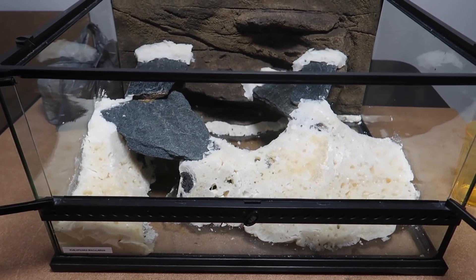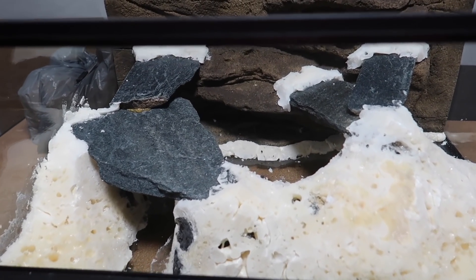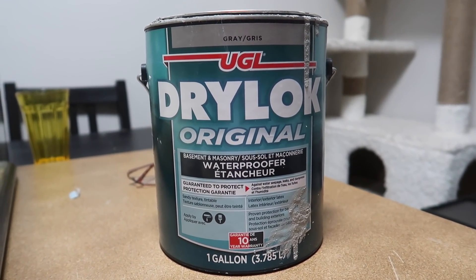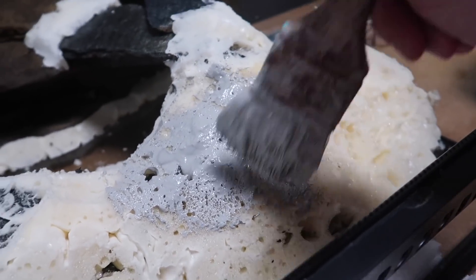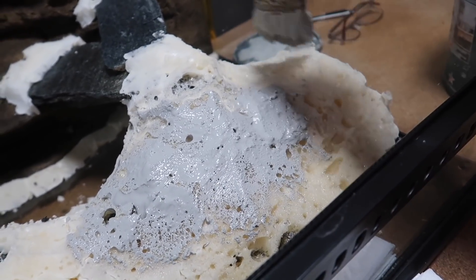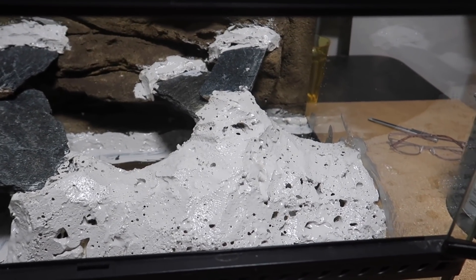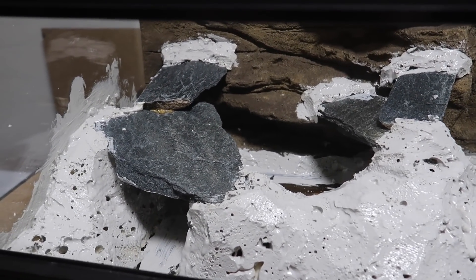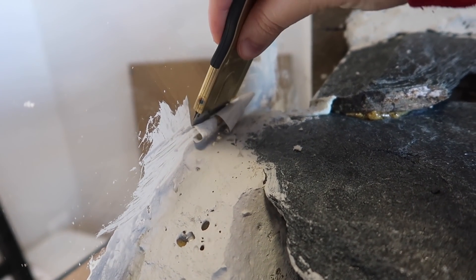Now that the structure is complete and the foam has been placed and carved, this is what the enclosure looks like. Now I'm going to take some drylock and cover the foam — there's no secret to doing this, you basically just take a paint brush and start painting it on. The reason I did this is to seal the foam and give myself a better surface to work on moving forward. Since all of this is going to get covered I'm only doing two coats. Once the drylock is dry it's super easy to scrape away from the glass if you need to.